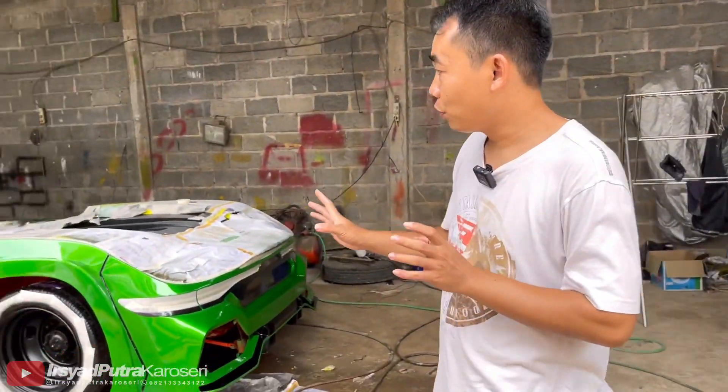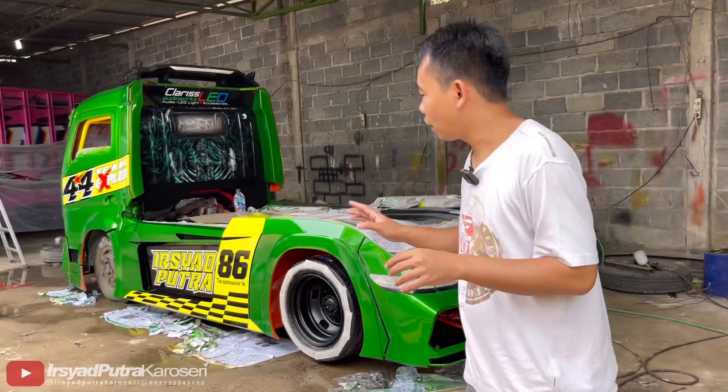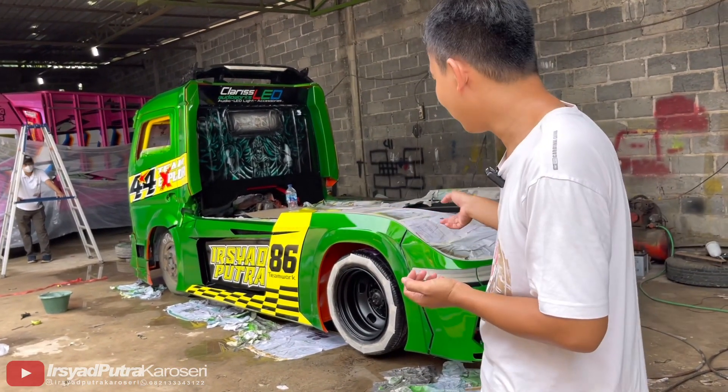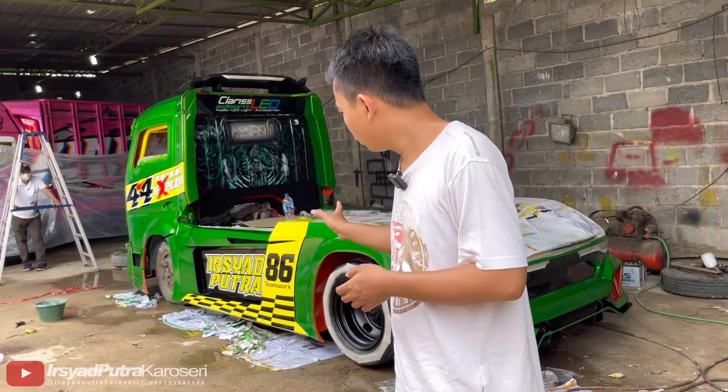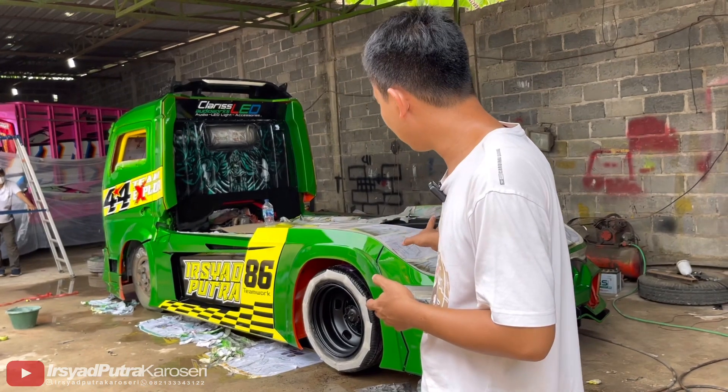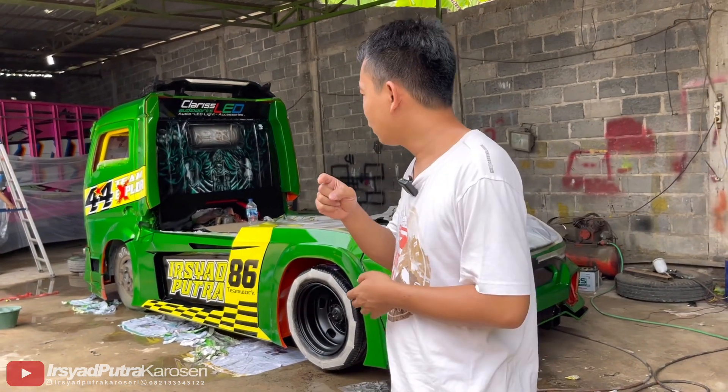Untuk lampu-lampu sudah disiapkan, sekitar 60% sampai 70% sudah siap. Nanti tinggal melengkapi kelengkapan-kelengkapan lainnya. Untuk bagian body-body sudah di finishing clear, tapi bagian ini belum — masih lapisan pertama. Dan untuk kabinnya sudah dua lapis.